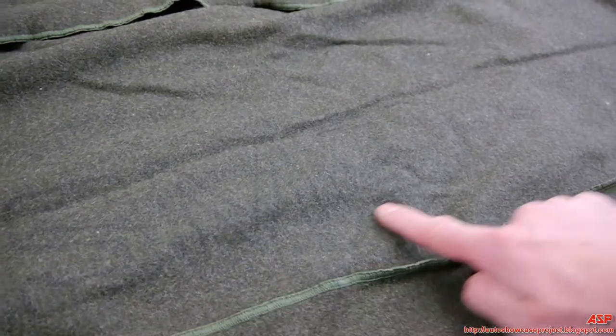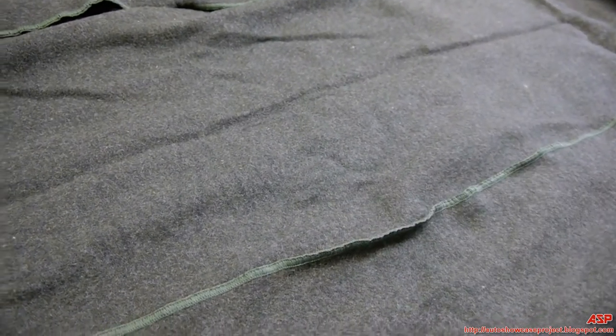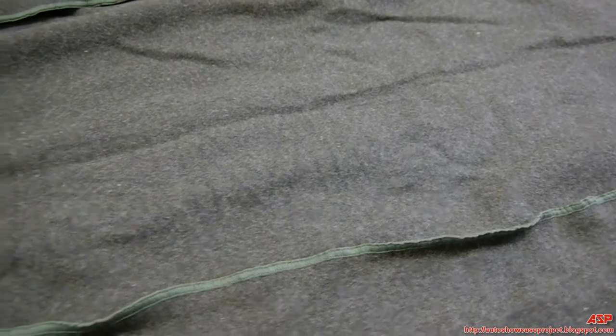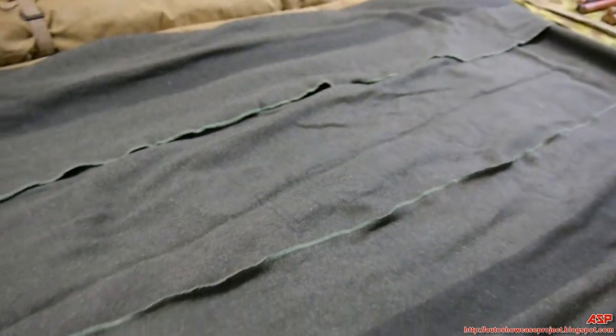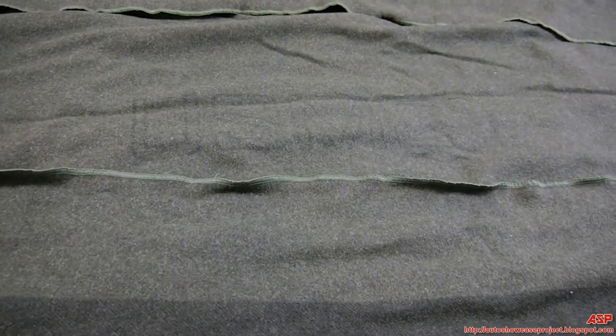Not all of them have the USMC in them. By 1943, 44, 45 — the height of the war — they were cutting corners, so not all Marine blankets would have that mark in them. And this is the wool blanket.